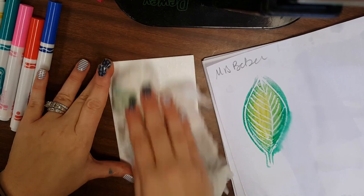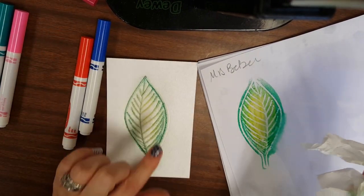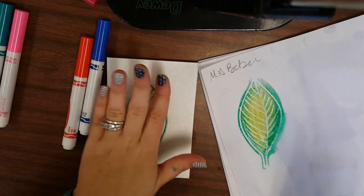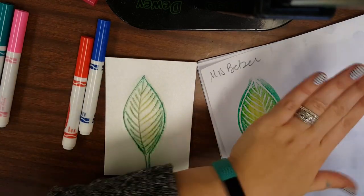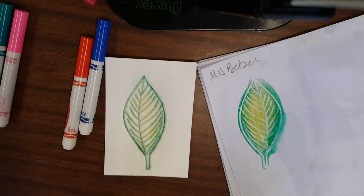Have a paper towel handy — you can wipe the leaf dry. It doesn't matter if some of the old marker color is there, but you do want it dry. Then you're going to color and print several leaves, changing up colors each time.